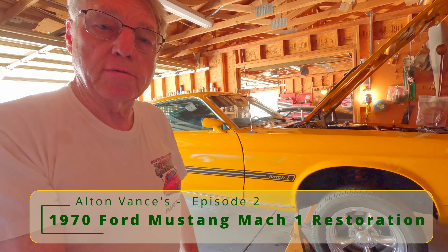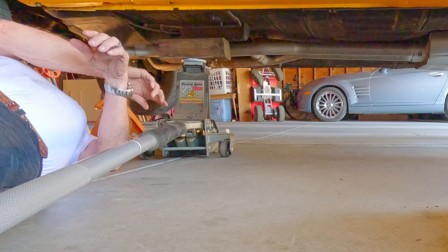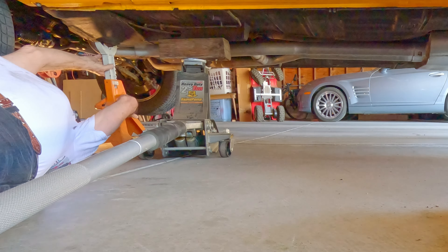But this is the Mustang that's going to go in. So I'm going to finish jacking it up here. Stay tuned and we'll get started.